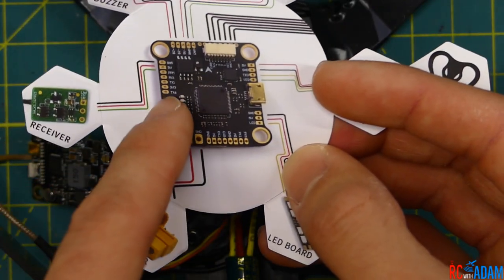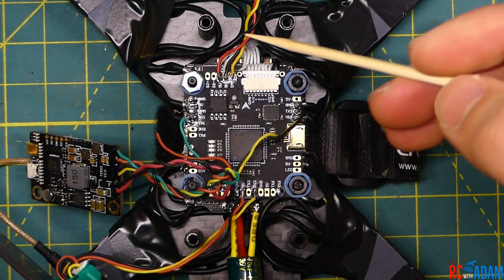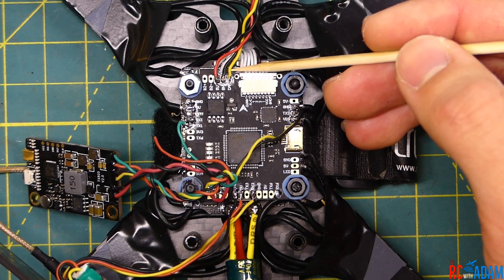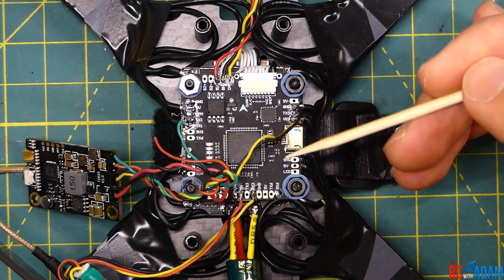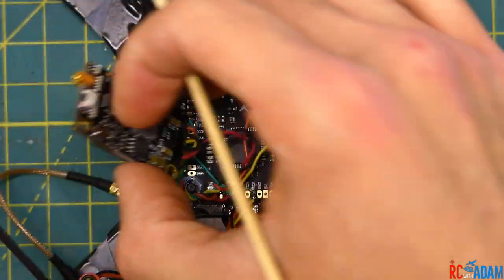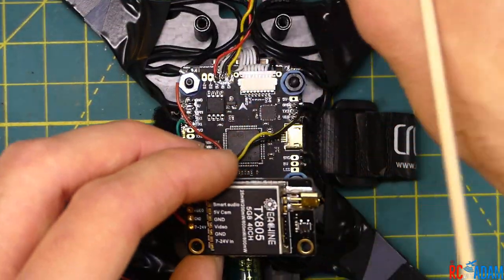They say the receiver should go in a certain spot, but it really shouldn't — we'll talk about that in a second. The camera is pretty straightforward actually. We have five volt, ground, and camera in, and this uses an onboard OSD — the Betaflight OSD. So the camera goes in, that's all great. And then the VTX, the video transmitter — this camera, by the way, is a Foxeer Aero Mini Pro. I really like it so far.